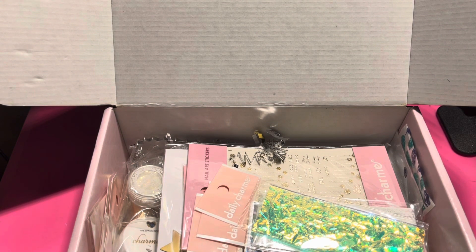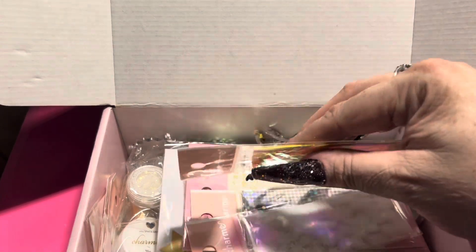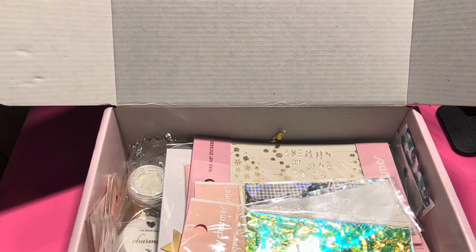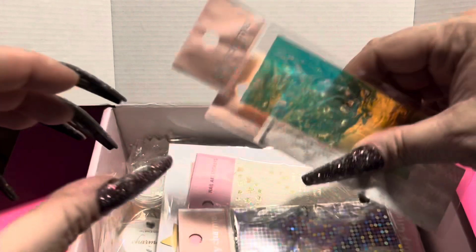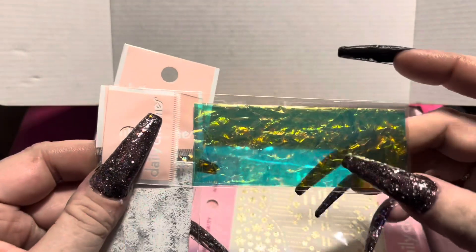Normally their extra stuff just kind of hangs around and I don't get a ton from it, but these I may actually use. Next, we got some foils, which I am ecstatic about — this is a really cool foil.